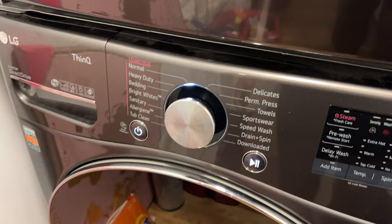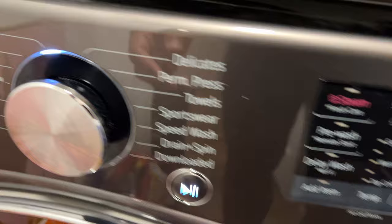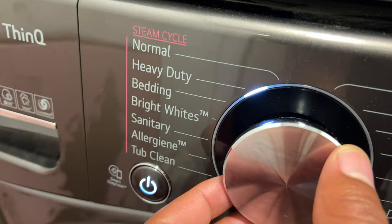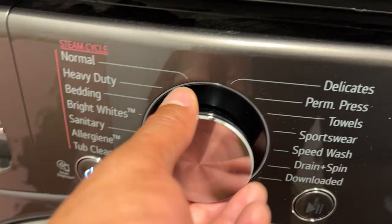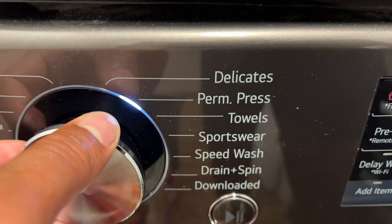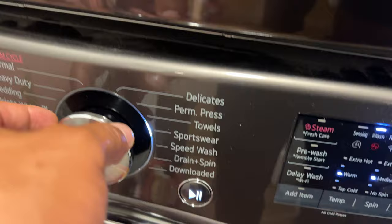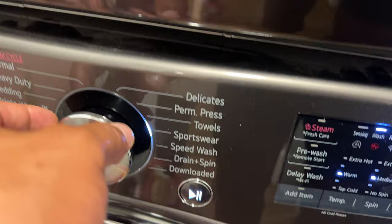After you shut the door, there are a lot of cycles you can choose from. They have normal cycle, heavy duty, bedding, bright whites, sanitary, allergen, and a tub clean feature. On the other side, there are options for delicates, permanent press, towels, sportswear, speed wash, drain and spin, and a download feature. I'm going to put mine on speed wash — that's what I'm going to wash my clothing with.